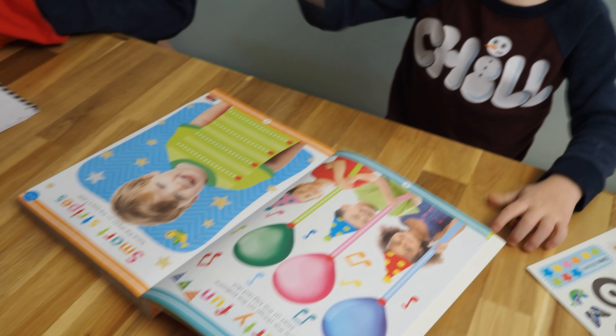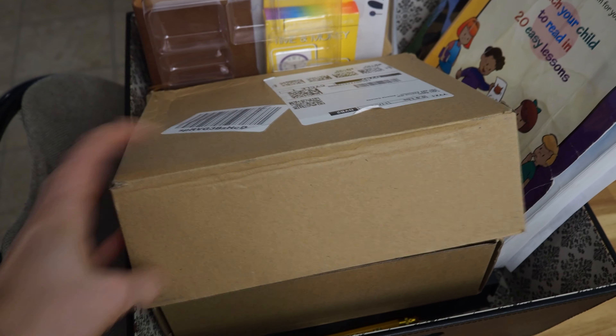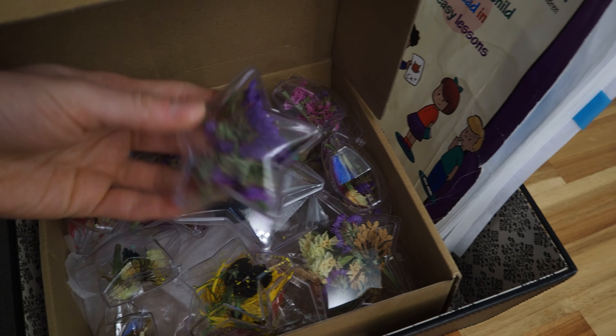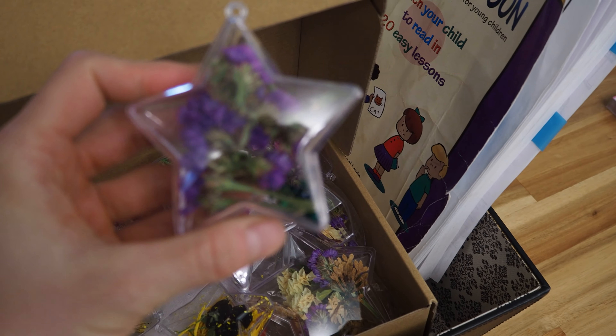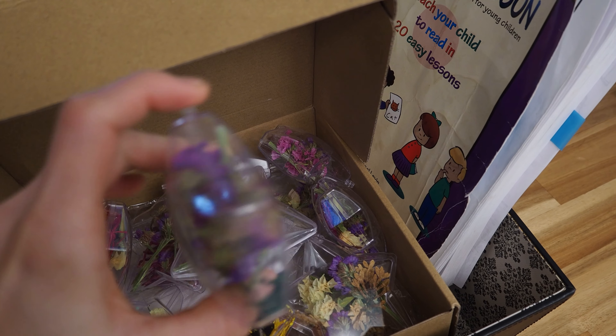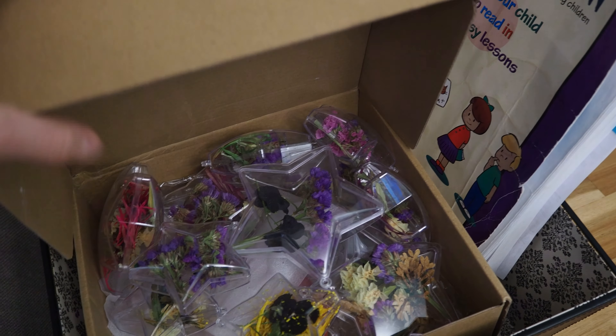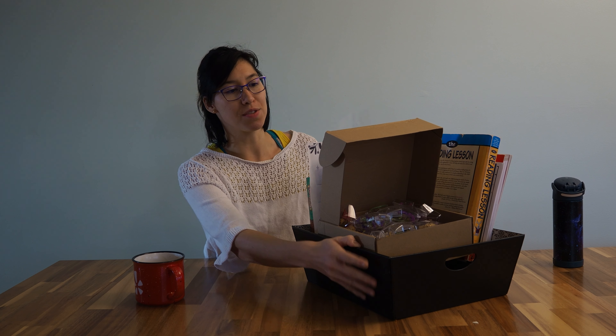Right now we are making ornaments — Lyric filled them with dried flowers and we just have to put the strings on them to hang them, so that's the activity we have to finish. I just picked a random box I had sitting around the house and filled it with things I was satisfied with — all random things around the house in terms of projects.